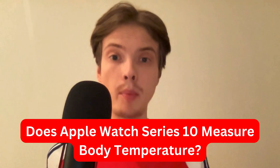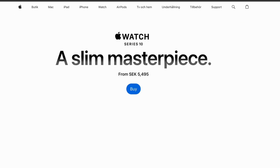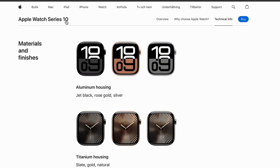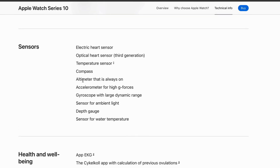Do you want to know if the Apple Watch Series 10 actually measures your body temperature? In this video, I'm going to show you if it does or does not. On the official Apple website, specifically for the Apple Watch Series 10, if we scroll down to the sensors section, a temperature sensor is actually listed — so the Apple Watch Series 10 does have a temperature sensor.